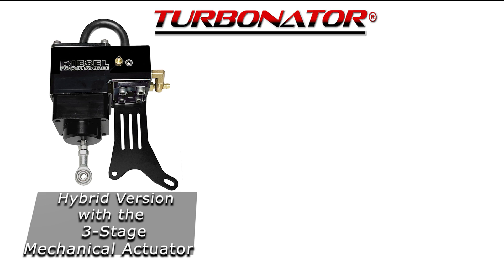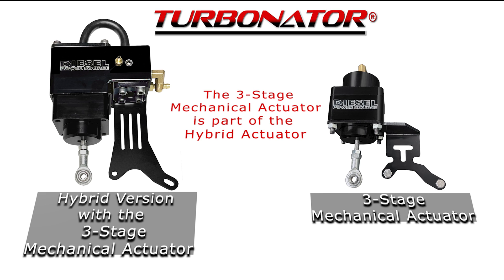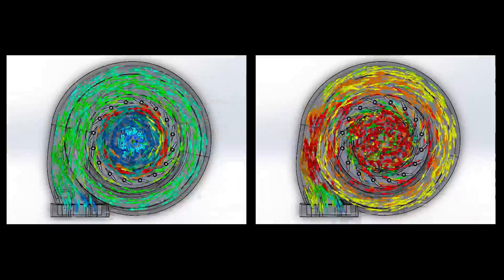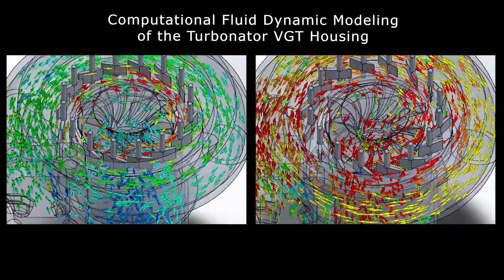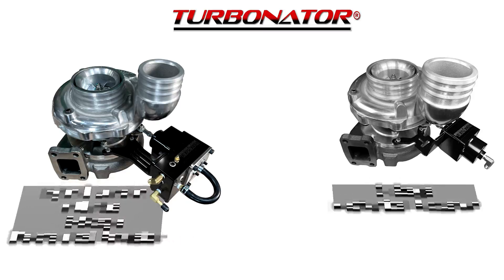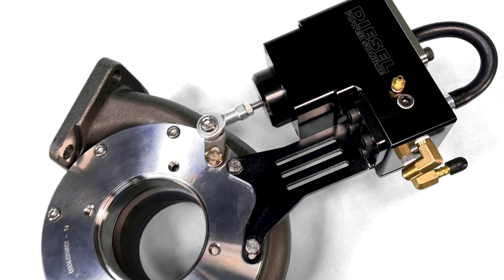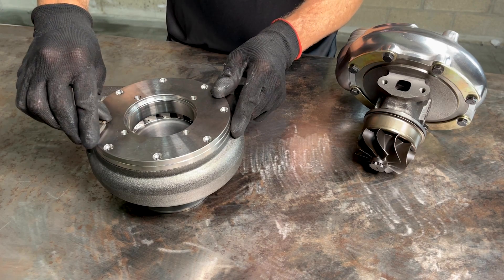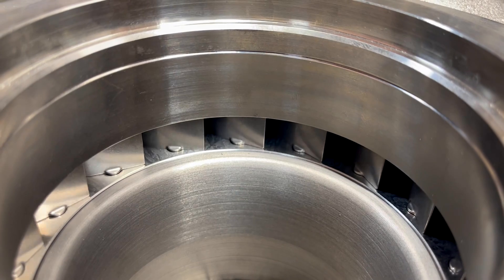The hybrid version of the Turbinator uses the DPS fully mechanical three-stage actuator to continually adjust the AR ratio of the turbo according to the load of the engine based on the exhaust pressure. The unique three-stage actuator continually adjusts the pivoting stator vanes to follow and cover the entire natural boost curve of the turbo.